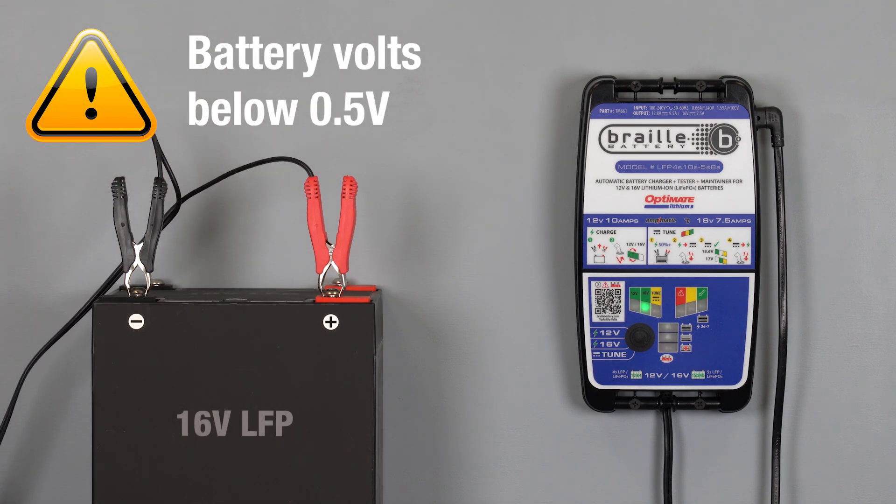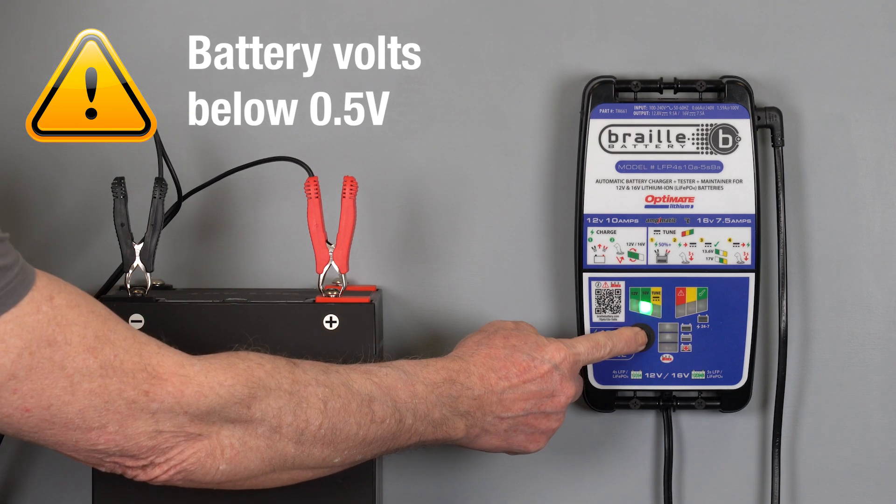If only the charge selection lamp remains lit, the battery's voltage is below half a volt. Press the button until lamp 3 turns fully on.